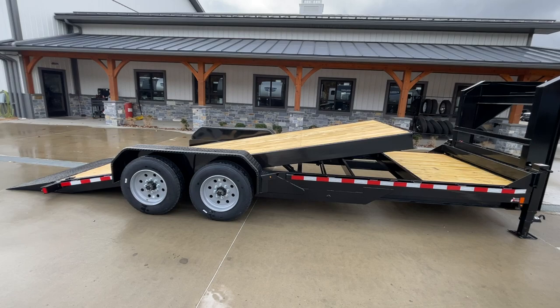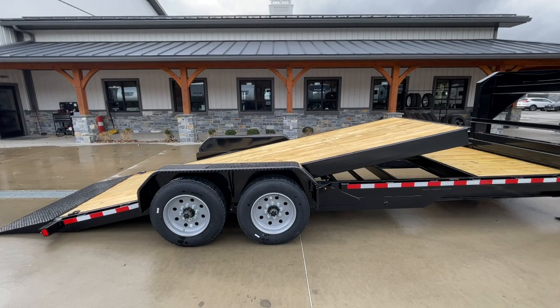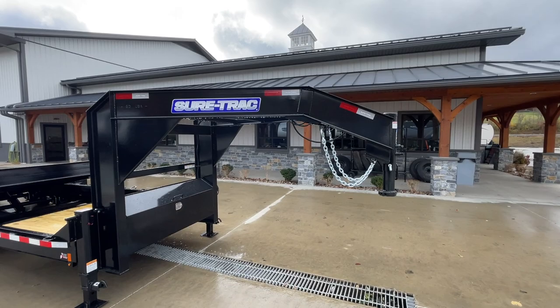So again, you've got an 18 plus 4 — 18 would refer to the tilt, 4 would be the stationary. To be clear, you've got about 33 inches of tread plate at the rear, but only 24 counts. So it's almost more like 19 plus 4 for those keeping track of the little details.